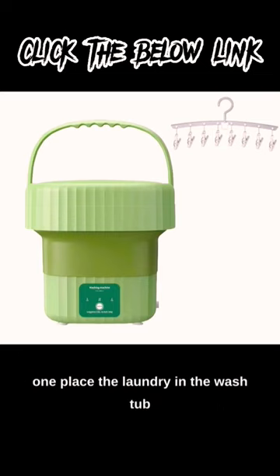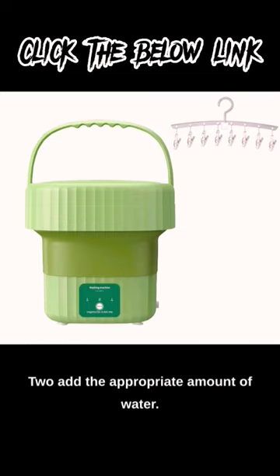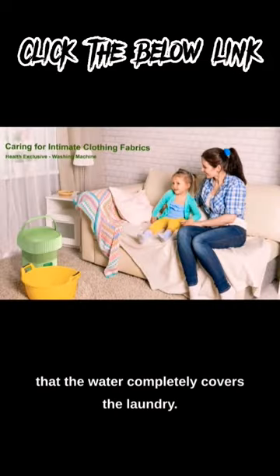1. Place the laundry in the wash tub and add an appropriate amount of detergent. 2. Add the appropriate amount of water. We recommend that the water level be 3-5 cm higher than the laundry so that the water completely covers the laundry.